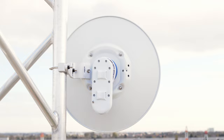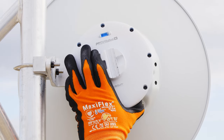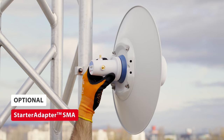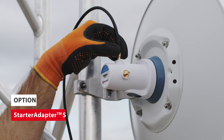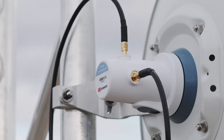Starter DISHES can be readily used with Mimosa and Ubiquiti Waveguide radios, making their deployment extremely easy. For universal radio connectivity, use the optional Starter Adapter SMA with two female RP-SMA connectors that lets you connect any radio with a coaxial interface.